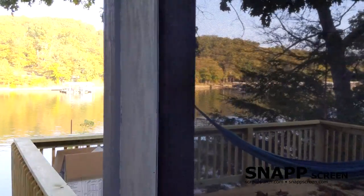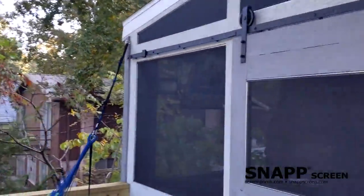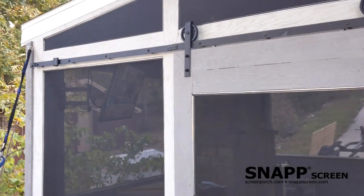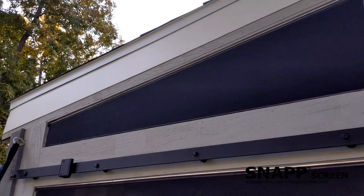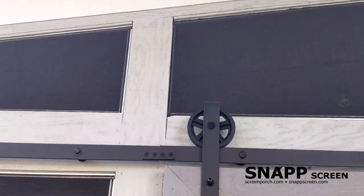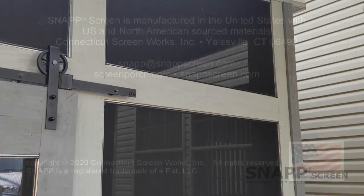Over here on this other side we have some smaller panels, including the door — we've got a sliding track there. One thing I'll note when you're working in smaller spaces with the aluminum track: just be careful where you drill your holes to make sure you can still get your drill angled in to get your pieces put in. Super happy with it — it turned out great. Thanks!